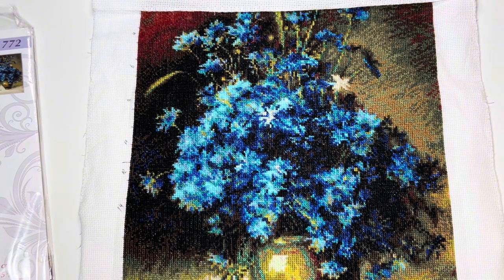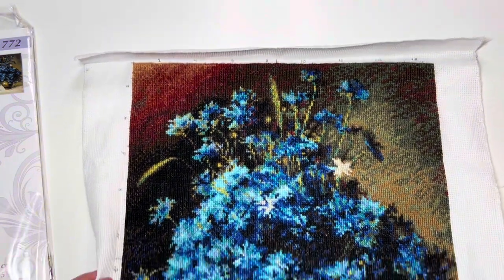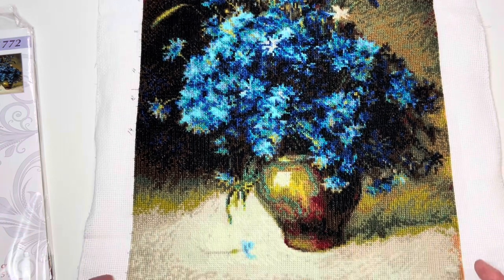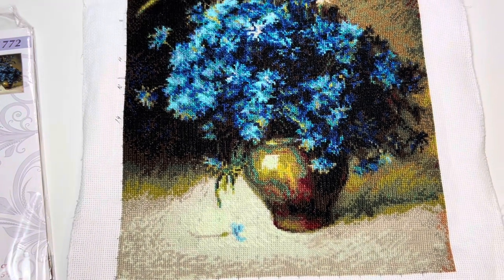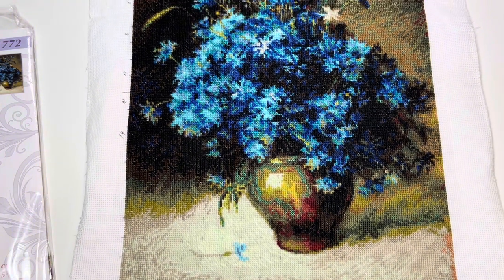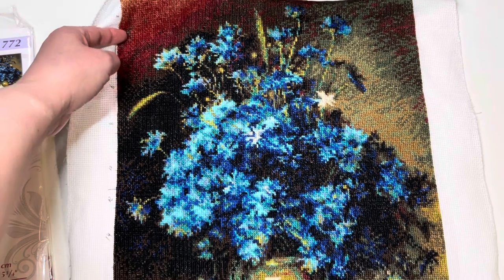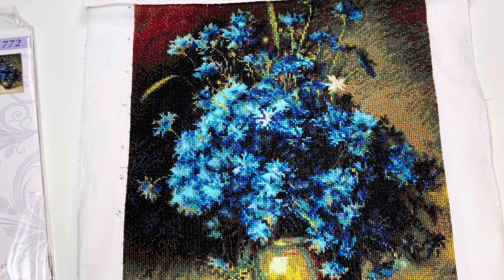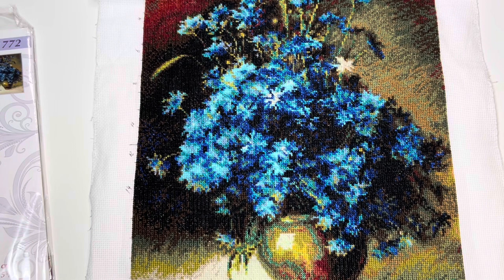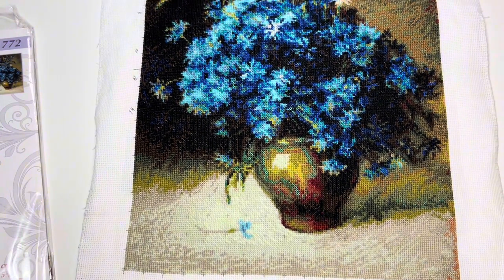This is stitched on a 14 count Aida. In this Riolis kit it's stitched with a wool acrylic blend thread. If you haven't stitched with it, it does take a little while to get used to, but I kind of enjoy it still. It's not my favorite thread to stitch with but it's fine and it does fill out very nicely. I'm really happy with this one. In September–October I spent first three and a half days and then I just felt like I really want to finish it, so it took me another 10 days to finish this project.